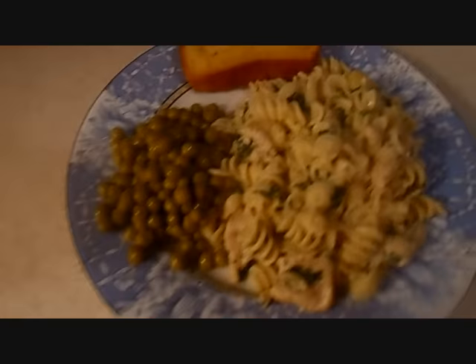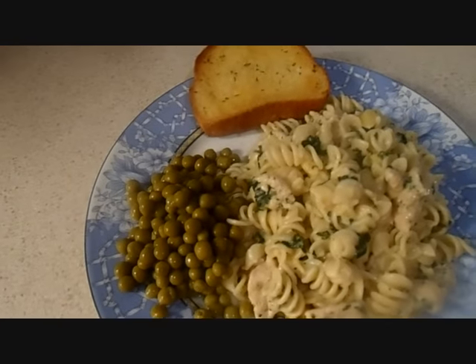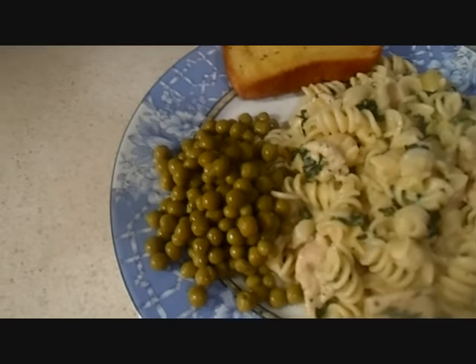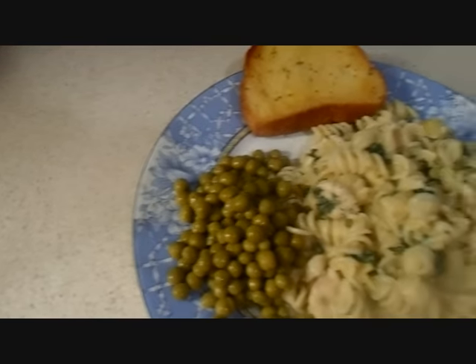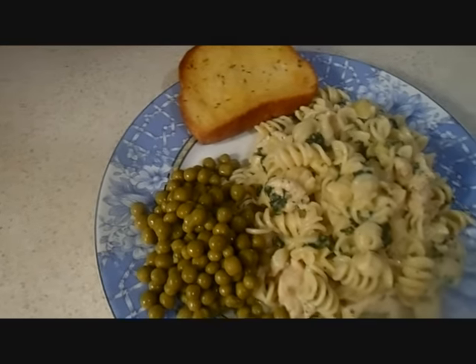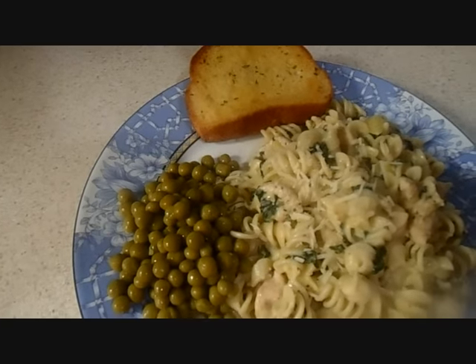This is my plate with a little Texas toast in there. Este es mi plato con unas tostaditas. And a side of peas — I love peas. Y al lado, unos chícharos. Now I'm putting some cheese on it.